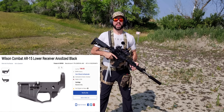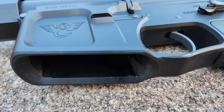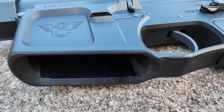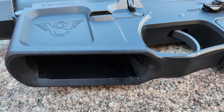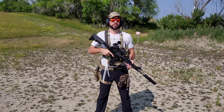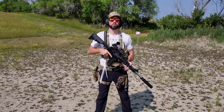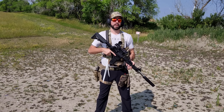The lower is a 7075 T6 billet Wilson Combat lower that has an oversized magwell, integral large trigger guard — which is good for wearing gloves — a threaded bolt catch, which was easy for installation, and a rear takedown pin retention system installed through the pistol grip, which was much easier than the usual way you'd have to install a rear takedown pin.